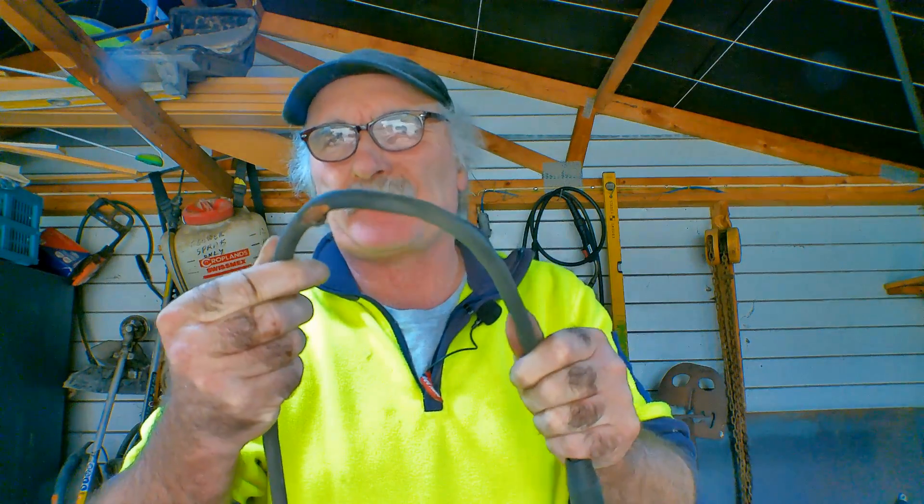G'day guys, Pete here again. I don't know if you fellas are anything like me and as clumsy as hell — you're always snapping your bloody earth leads, running over them, tangling them up, getting holes in them or kinks in them like this. You can't really do much about it — wrap some tape around it, that's about all you can do.